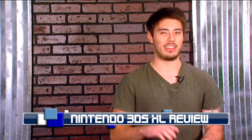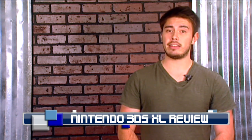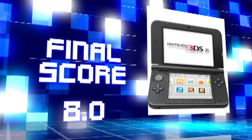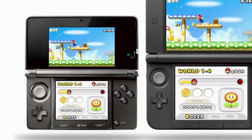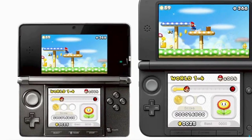So, there you have it. Aside from some missed opportunities and design choices, Nintendo once again excels with a quality handheld worthy of consideration. But with the increased screen size, a new sleek-looking model, and an extensive lineup of quality games, it makes gaming on the go that much more fun. I give the 3DS XL an 8 out of 10. Now, if you'll excuse me, my Pokemon need me.